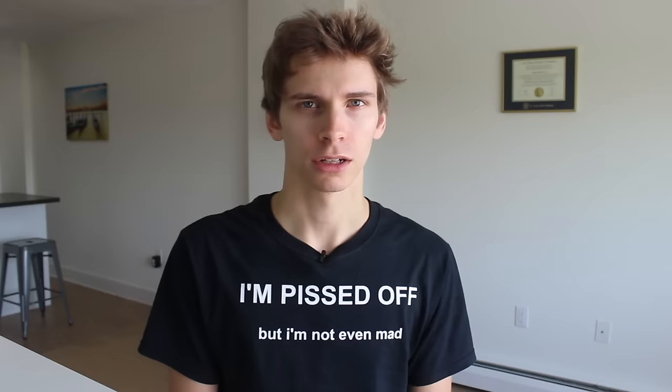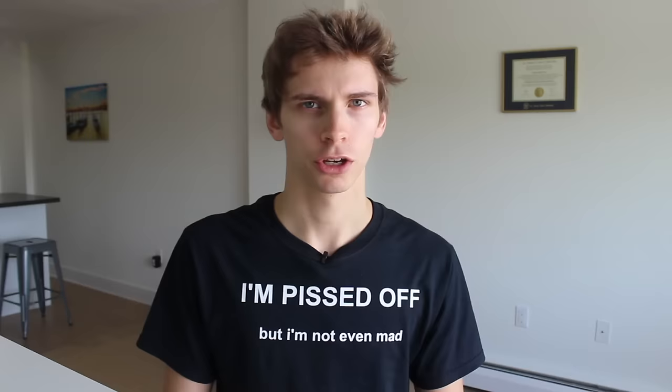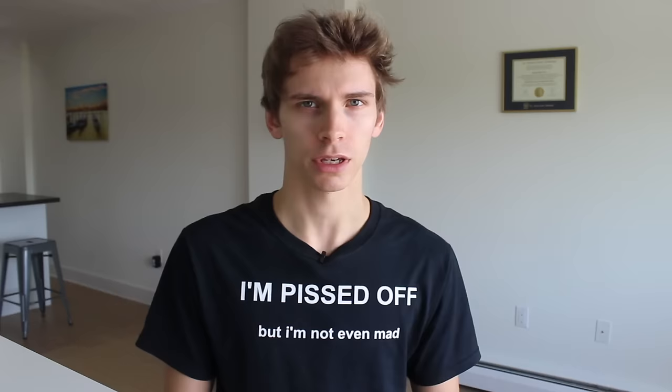Lots of videos being put out on the channel lately. You're probably pumped about this, but no need to get a big ego about it. Instead, why don't you hit that like button for me? I really hate when YouTubers ask their audience to like the video as soon as it starts. I would never do this.